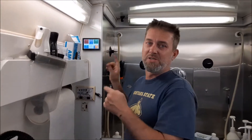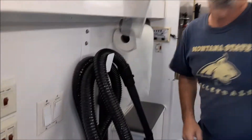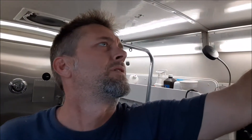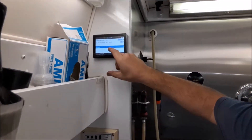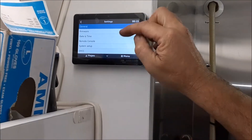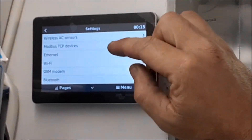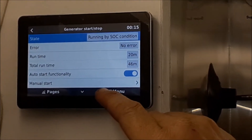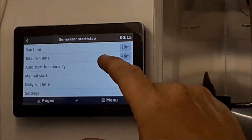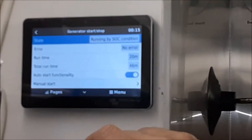You're the first pet to get to try it. What's neat about this too — we went into our Victron here and set up the auto gen start/stop, all that fun stuff. It's running by state of charge conditions.